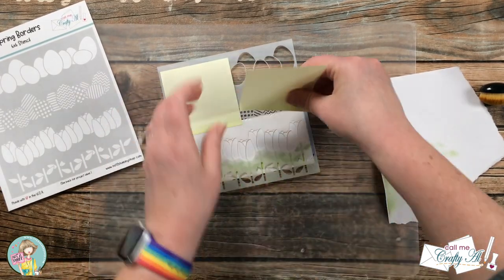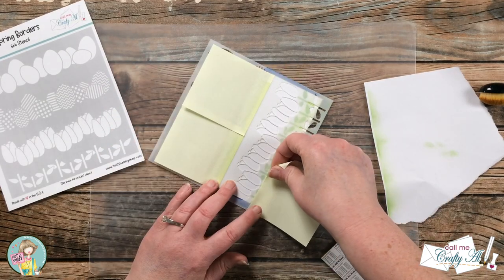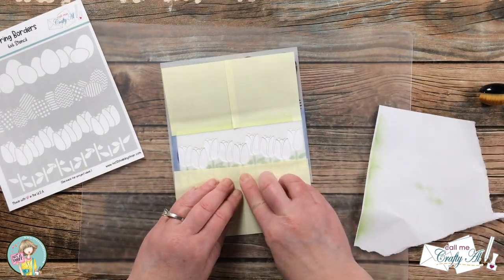Once again I used some sticky notes to cover up the areas I did not want to get inked. This time I used the two from before and two new ones to cover up the stem area.